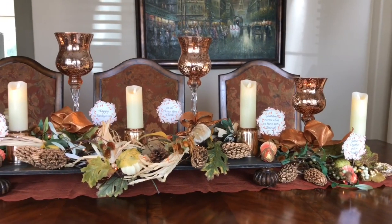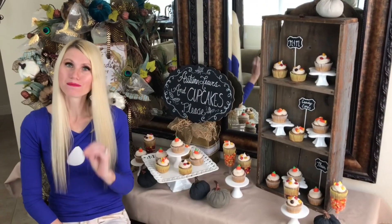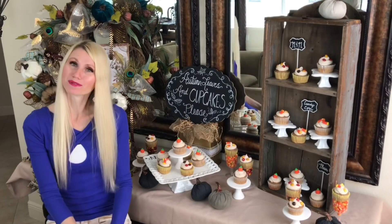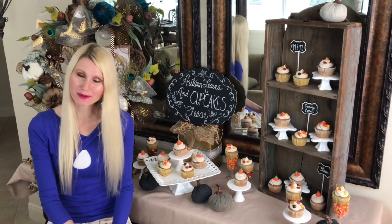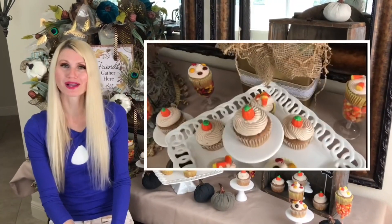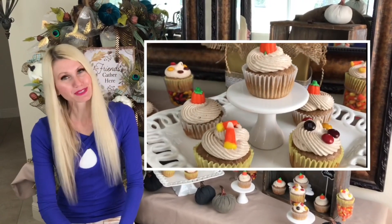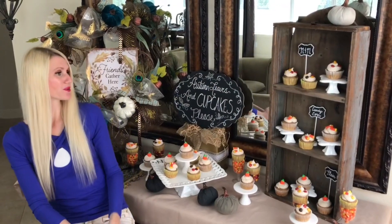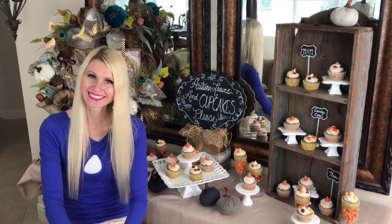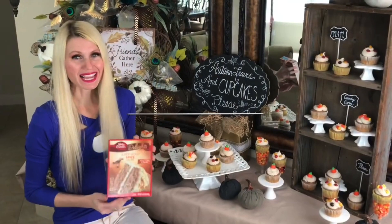My kids always ask if I'm going to do food in my video, and today I'm making happy kiddos — I'm showing you how to make a spiced cupcake with cinnamon cream cheese frosting, along with a beautiful cupcake display for fall.